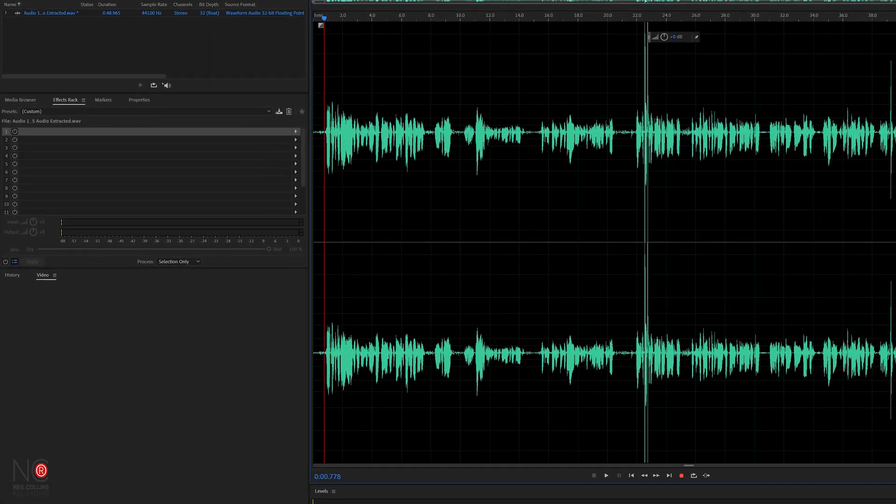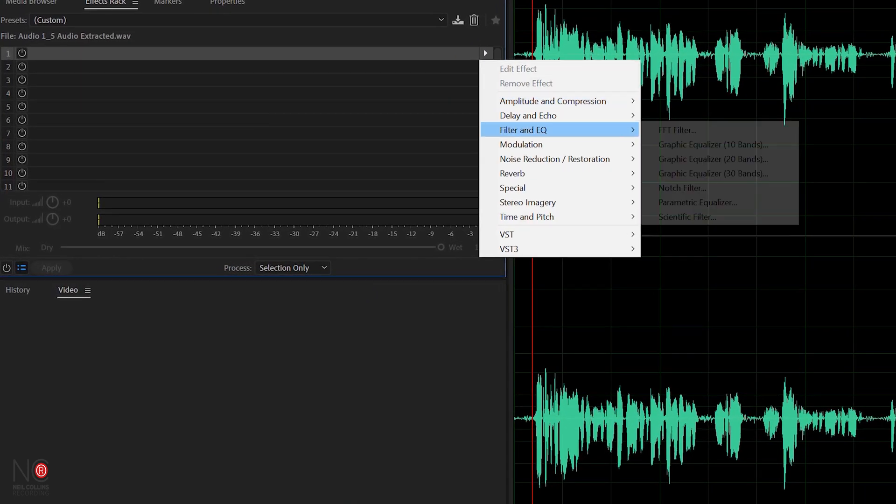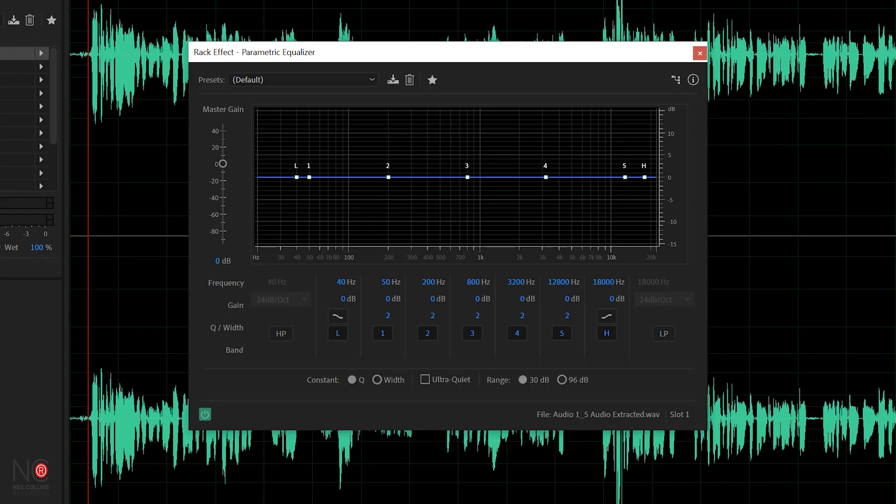I'm going to be EQing in Adobe Audition today, but you can apply these techniques to any audio editing software. They're really simple EQ techniques, so as long as you've got the parametric EQ plugin — which most audio editing software will have — you'll be fine. So the first thing we're going to do is go and find our parametric equalizer, which looks similar to this.